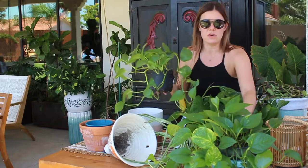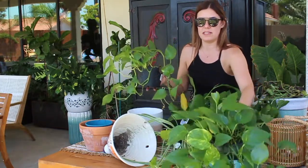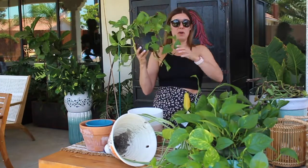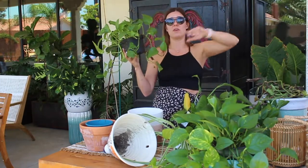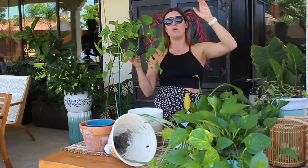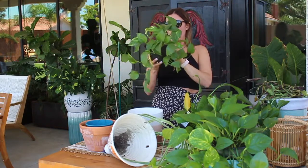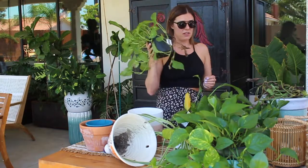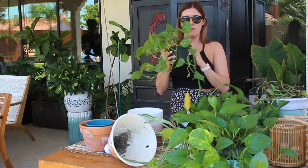These guys are the mother of all mother plants. These can last forever in water, dirt, whatever. These can grow phenomenally and cover a whole wall. They grow almost vine-like. These are called pothos golden. These can last for a very long time. These are my mom's favorite, favorite, favorite plants.